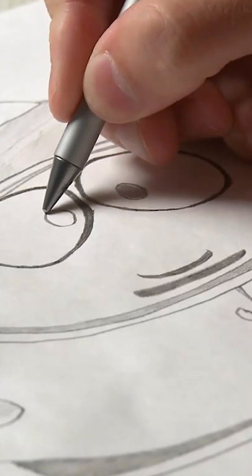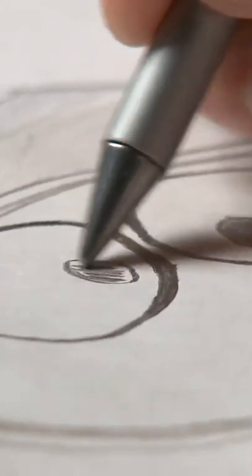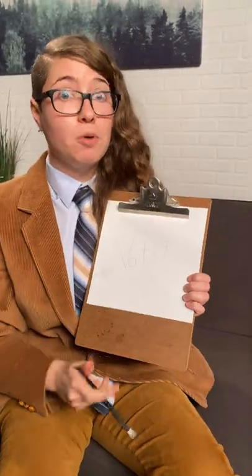This pen actually writes underwater, and the reason why is because it doesn't use ink. This is the inkless metal pen, and it uses a special metal alloy tip that lets it write on all sorts of things. Because it's not using ink, it's depositing small amounts of metal onto your paper, and although it might look like pencil, it's smudge-proof and permanent. Plus, you never need to refill it — now that's pretty cool.